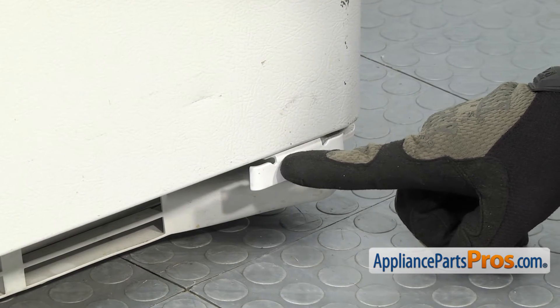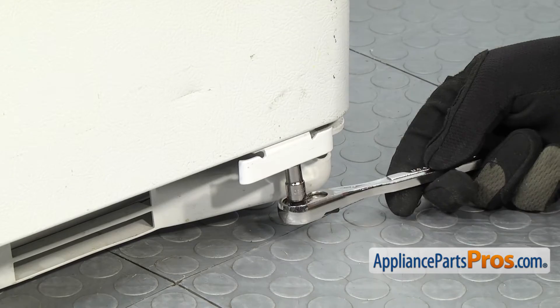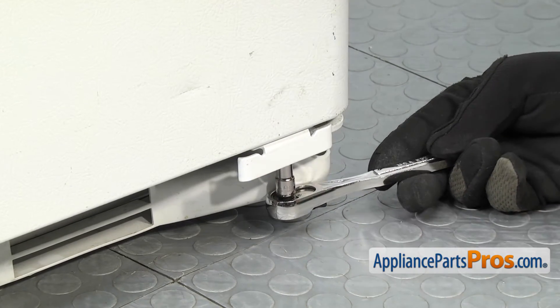The two screws are located on the back side of the doorstop. We're just going to reach underneath with the Torx driver and loosen them up and take them out.